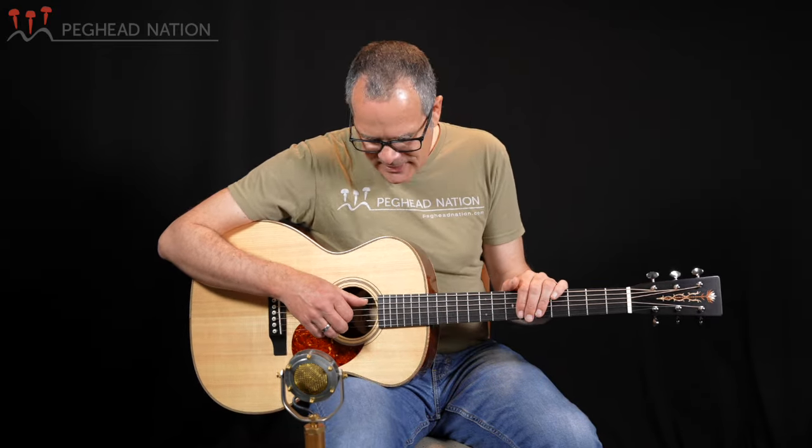Hi, I'm Teja Gurken with Peghead Nation, and I'm here with what I think is a really beautiful Thompson OM guitar. OMs, or orchestra models, are of course part of Thompson's standard lineup. We've had the chance to check out a few of them in various variations here on Peghead Nation. They've all been fabulous guitars, and this one's no exception. I think this is a really gorgeous guitar, both in its appearance and its sound. So let's take a closer look.